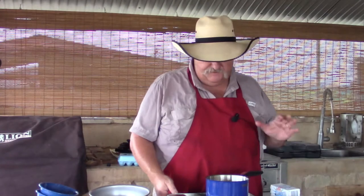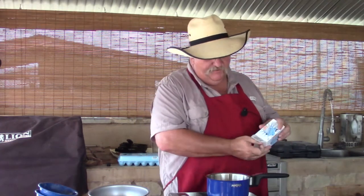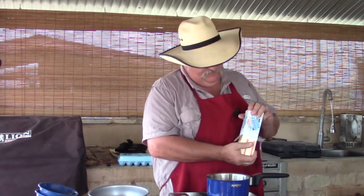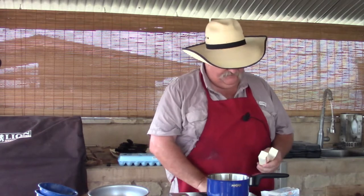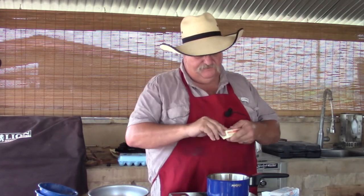We're going to get started clarifying this butter. First thing I'm going to do is turn on my stove and get it going. We're going to take a pound of butter and just put it in and melt it.